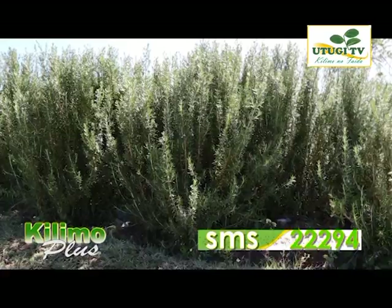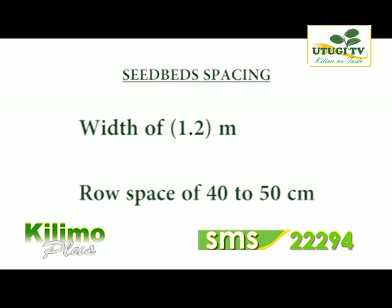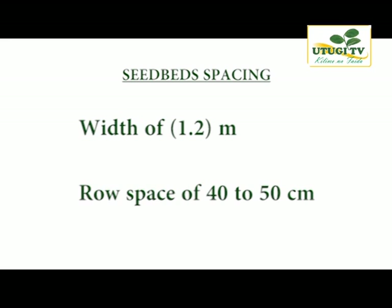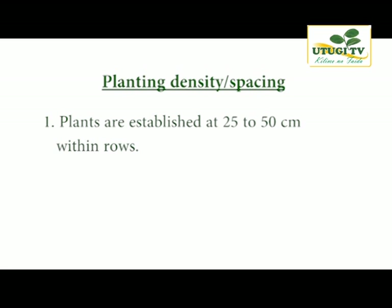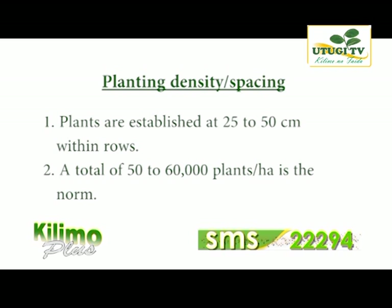Planting density and spacing: we are creating a canopy. Field spacing has to be done according to farming methods applied. Seed beds with a width of 1.2 meters and row spacing of 40 to 50 centimeters are found effective with mechanized cuttings. Plants are established at 25 to 50 centimeters within the rows so that the soil is covered quickly. A total of 50,000 to 60,000 plants are planted per hectare as normal practice.